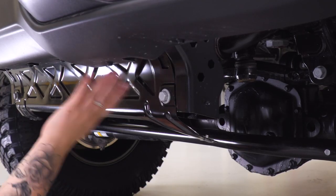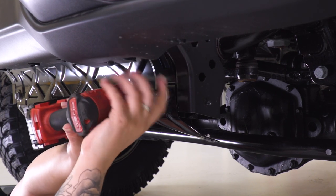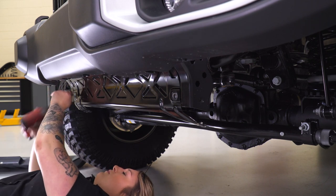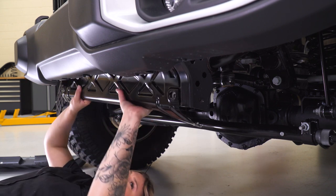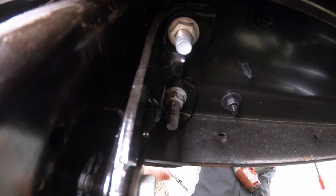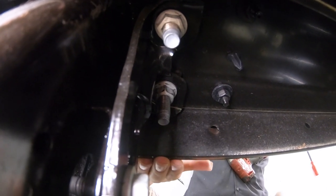Next, we can remove the skid plate on the front using a 16-millimeter socket. We can remove the two bolts in the front on either side of the frame rail, and then once those are out we can give it a good push-up and it should come right off. Once the skid plate is off, we'll be able to access the bolts that are holding our bumper to the frame rail.